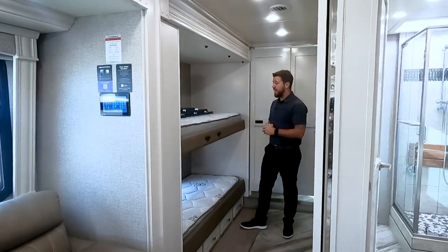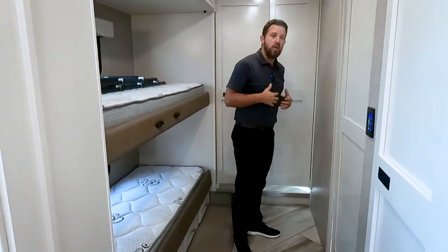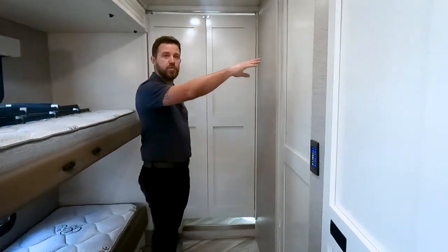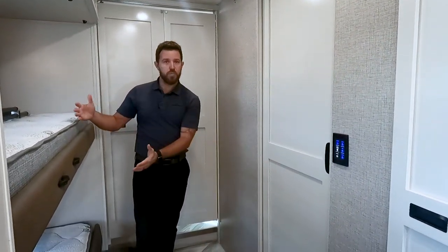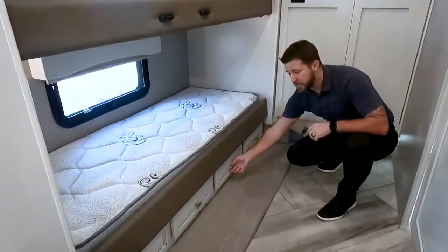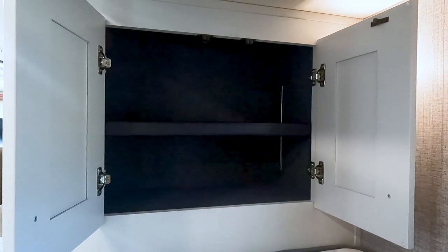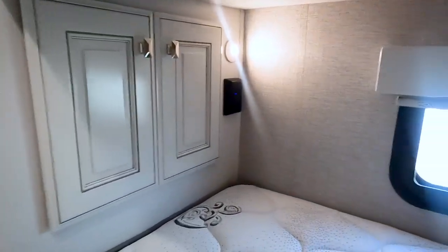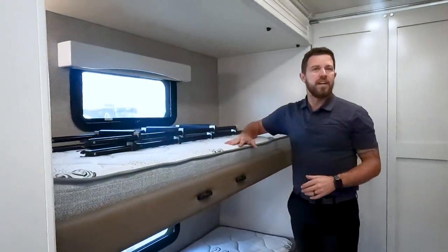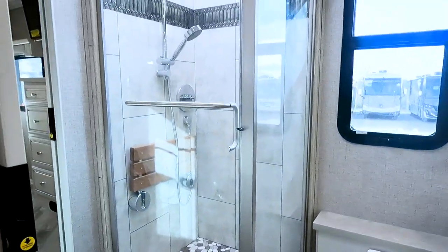Now what makes a 40G a 40G is this bedroom. I call it a bedroom — how many bunk models do you know where you can get out of bed and have all this room to get dressed, with 100% privacy, while mom and dad can still get to the restroom or front of the unit without affecting your privacy? It has four large pullout drawers and two deep storage spaces. Each bunk has its own windows. And slide the door to the side and you have full access to the bathroom.